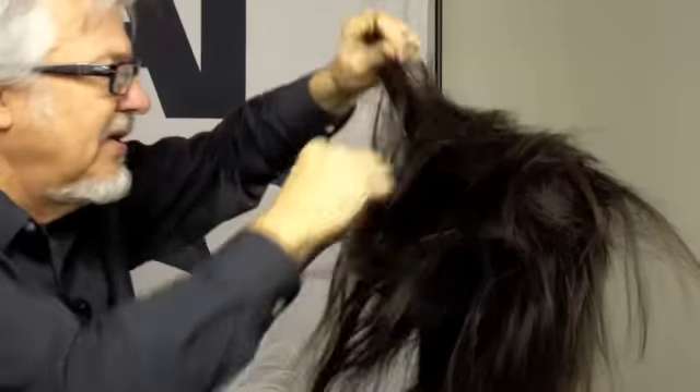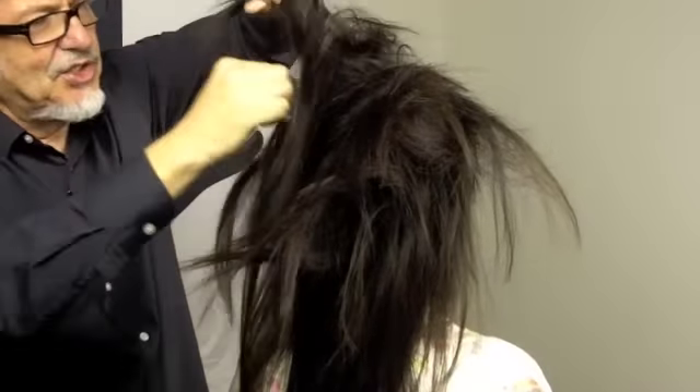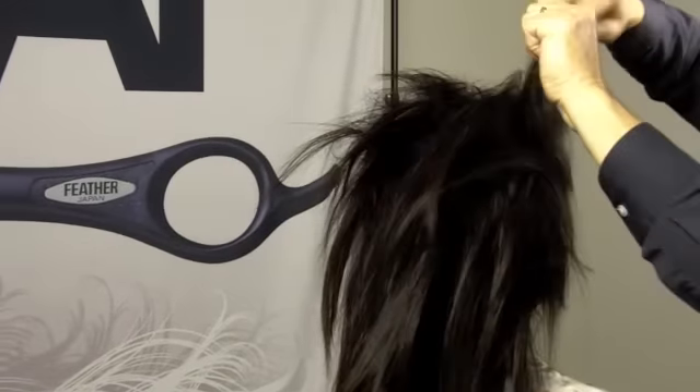One good thing after you've done a razor cut is the diffusion of the texture of the hair makes it very easy for you to back comb the hair if you're going to do some kind of a chignon.